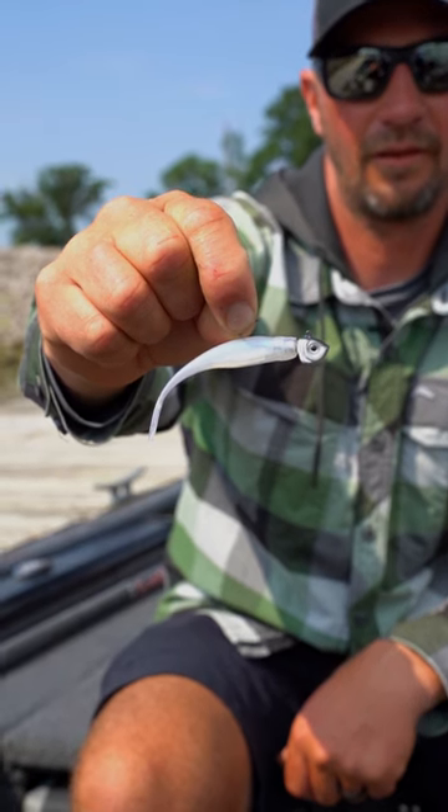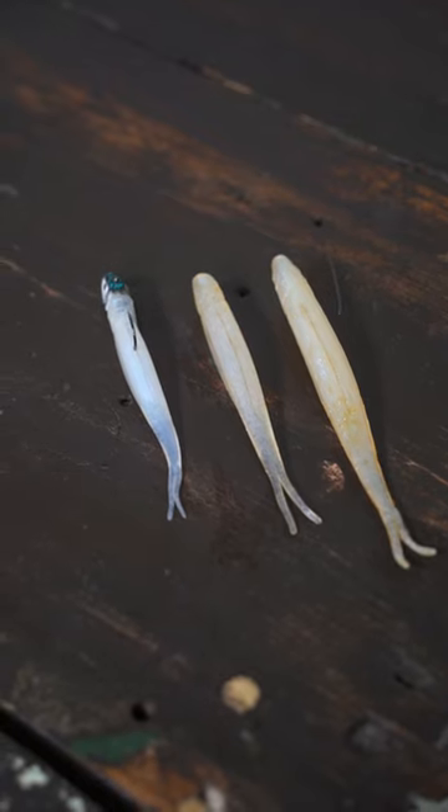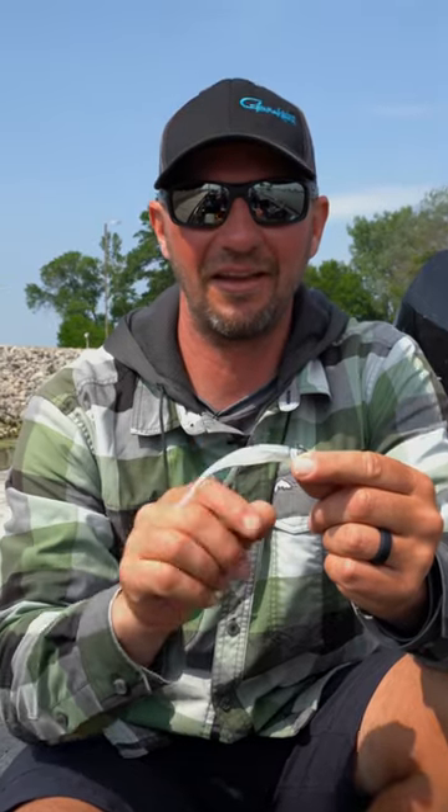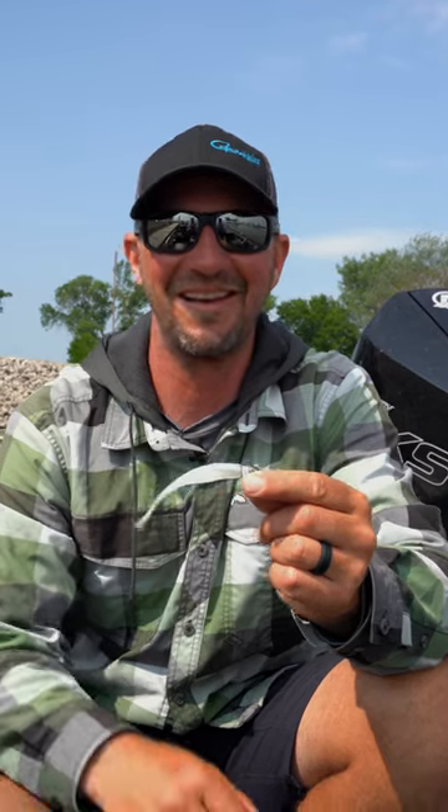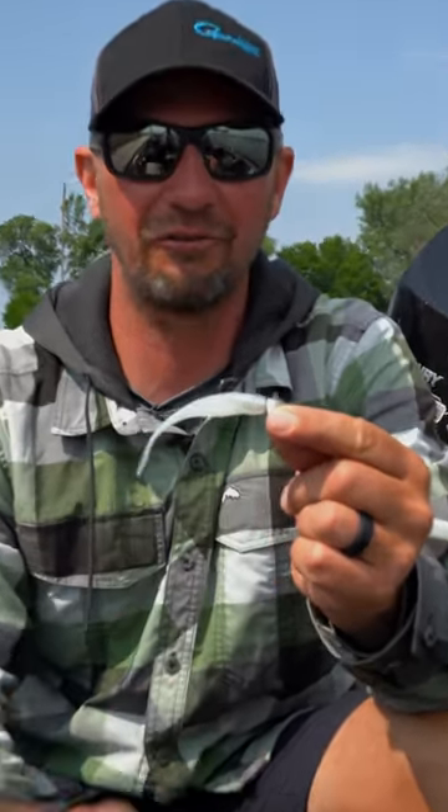A three and a half inch size, so it has the scent, has the salt, and in addition to the new size, we've got a new color as well called Gussie's Blue Glimmer. This is a color that I've been asking about for a few years, and the guys at Z-Man finally gave in, they made it, and it's a real fish catcher.